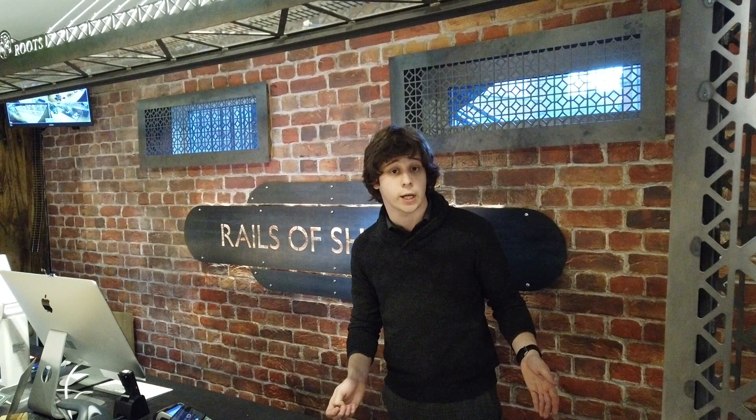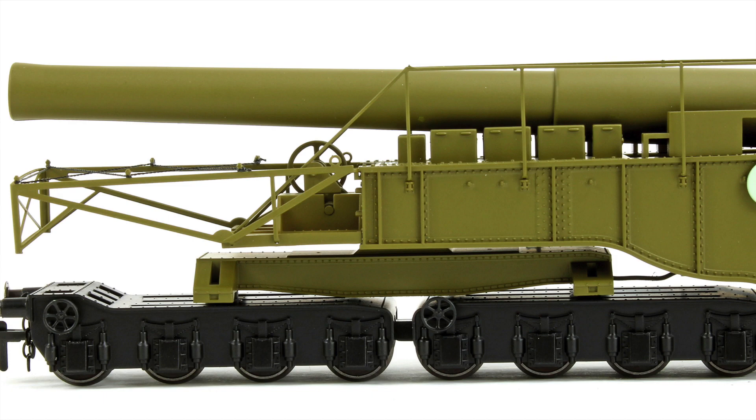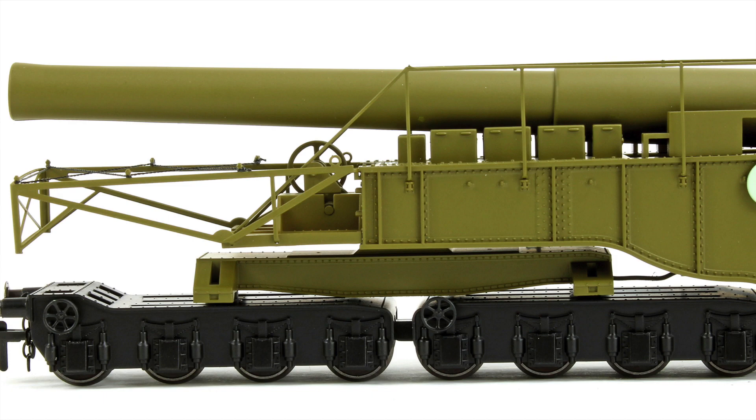It looks beautiful behind either the Bachmann Austerity 280 that we've got available, or indeed behind the Oxford Rail Dean's Goods War Department locomotive. Priced very reasonably at £44.50, so you're getting change out of £50 for it.